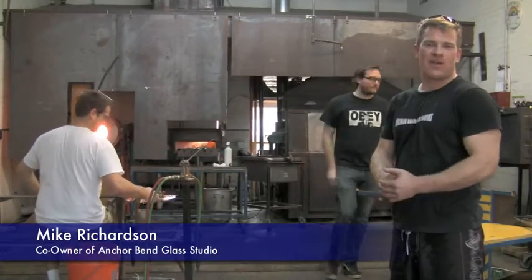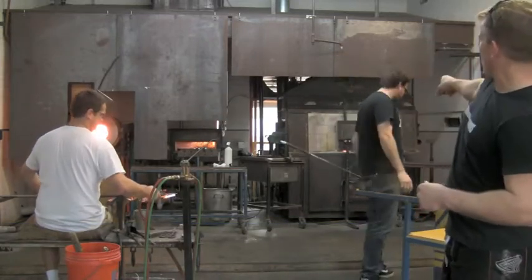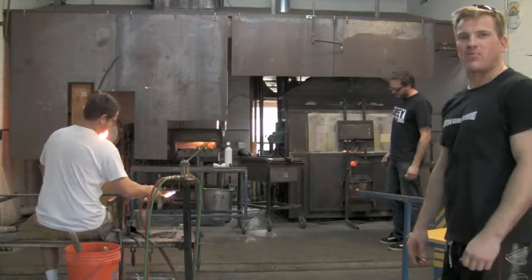I'm Mike Richardson, co-owner of Anchor Bend Glass Works. These other guys behind me are the other owners. The gentleman there is Justin Tarducci, and the gentleman on the left in the white shirt is Timothy Underwood. Together we make up Anchor Bend Glass Works.